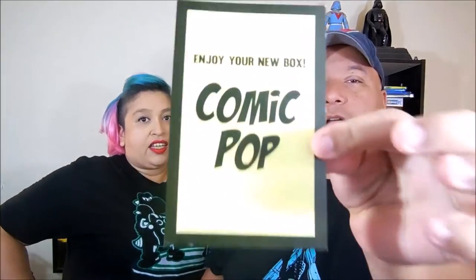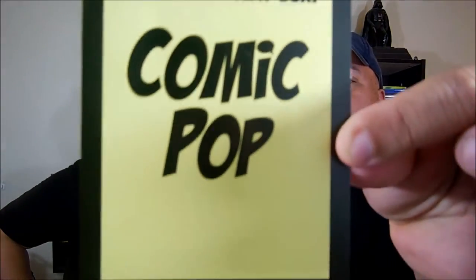What's going on guys, it's Pretty Crush here with another unboxing. We have something new — Comic Pop! They notified me and gave me a big discount, so the box isn't that expensive. I'll leave a link down below so you guys can get your own.